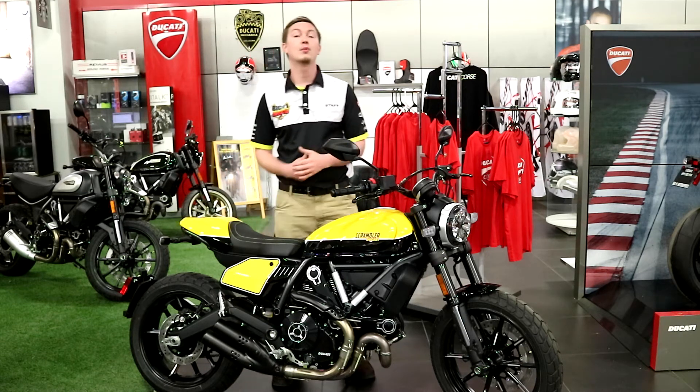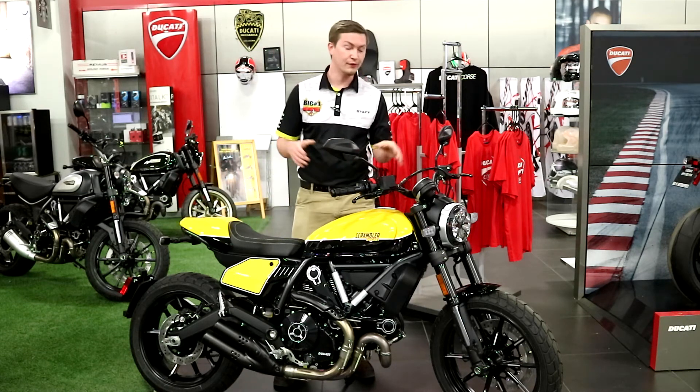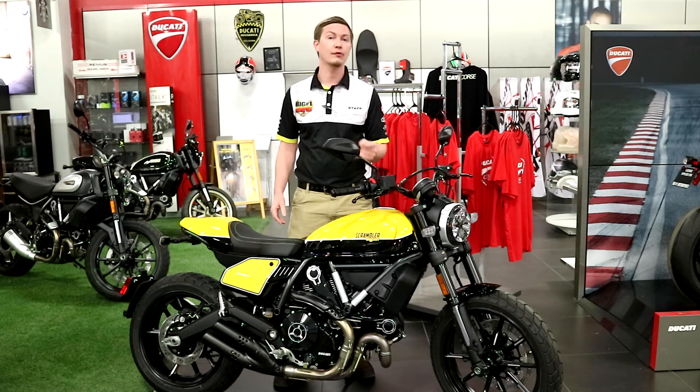Hey guys, Steven Nestert here from Big Number One Motorsports to tell you about the Flat Track Inspired Ducati Scrambler Full Throttle.